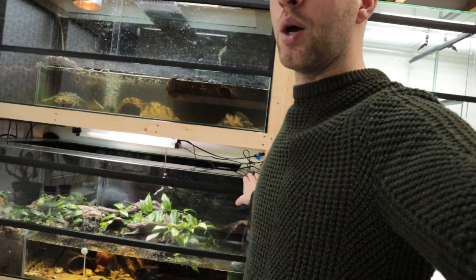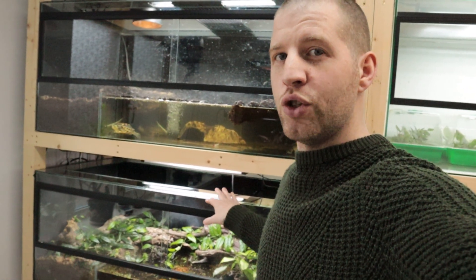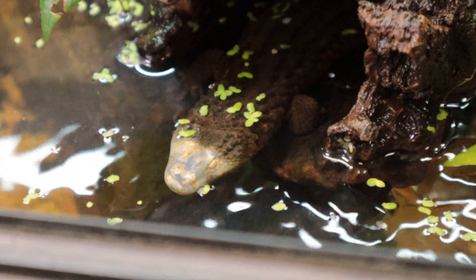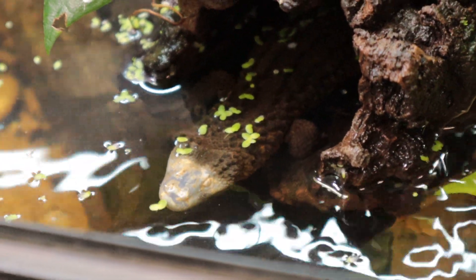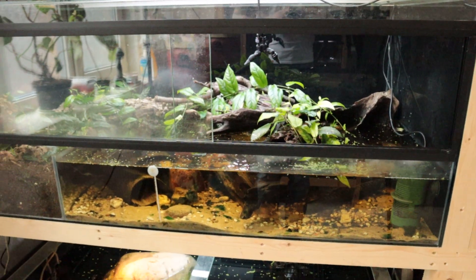Previously above this Lantanotus setup there was a 34-watt 6% high output T5 Pro kit by Arcadia — quite a mouthful. Anyway, this big bar was 90 centimeters long above this 120-centimeter setup. That never caused a problem with my other animals, but with these it seemed it did, because they actually got some skin issues — a problem you see more often.